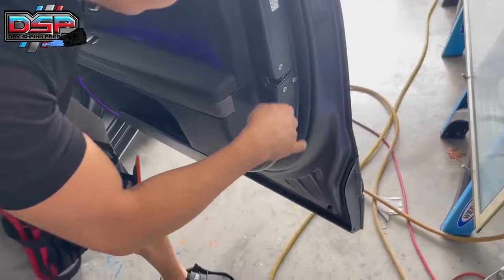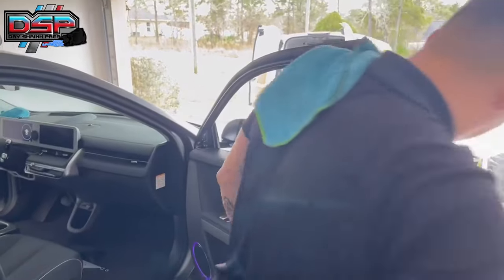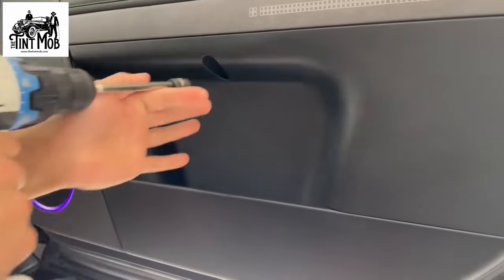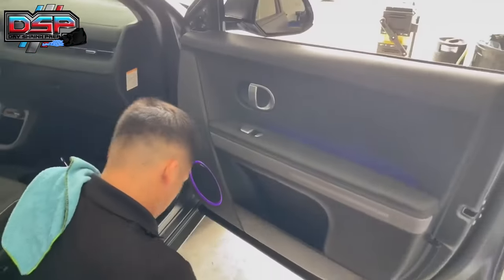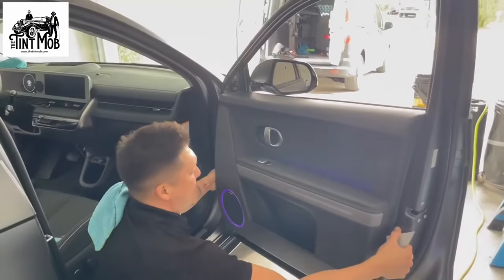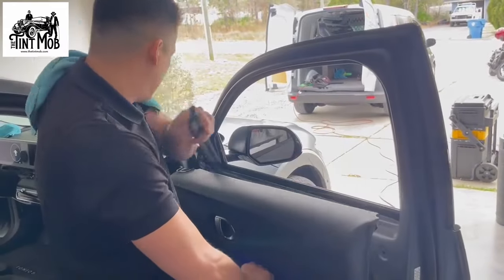Two screws: one here on the side — again, use a Platinum Easy Reach to open it, not a screwdriver, because you will mar this plastic. And there's another one right here underneath. From here, I've just been using my Platinum Easy Reach — get underneath, pull from the bottom, and that should be it. All you have to do from here is pull away, lift up, and pull the sweep out.